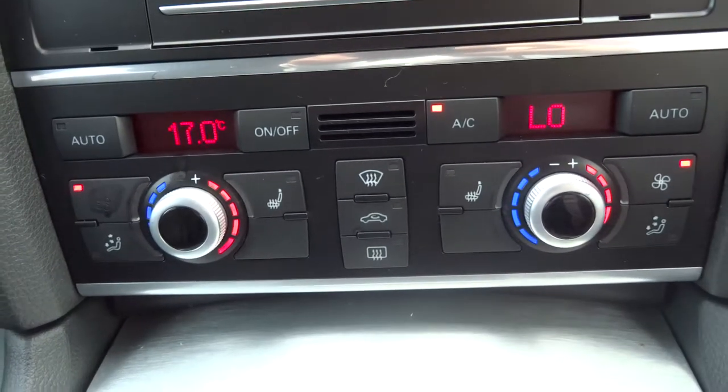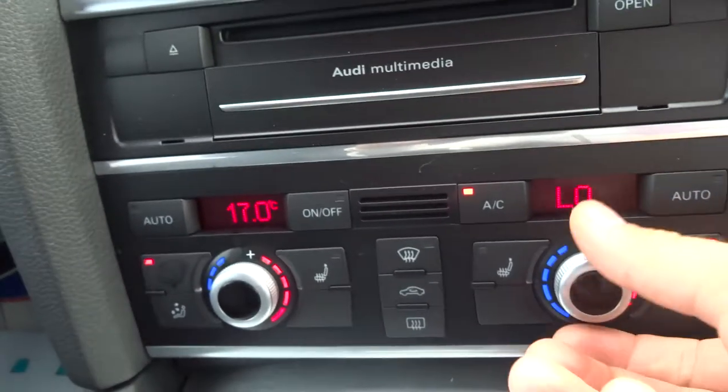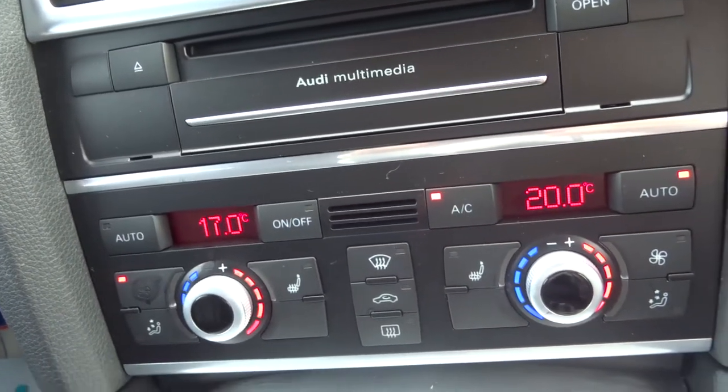Zone climate control, front heated seats, air conditioning — that's also automatic. So you just set the temperature that you want, stick it to auto, and you don't have to worry about it again.